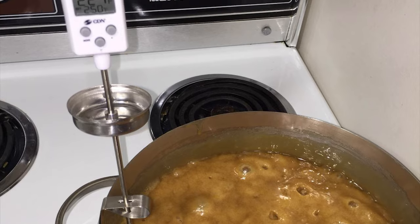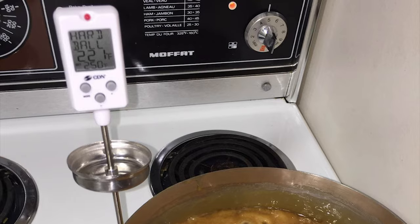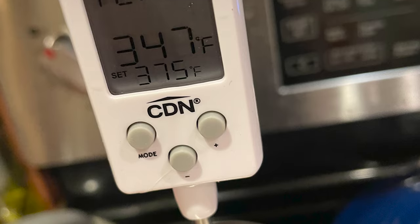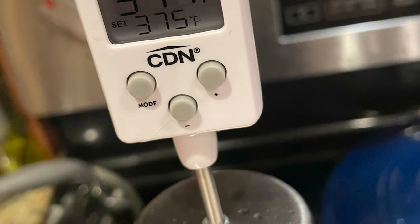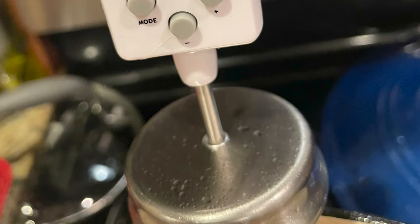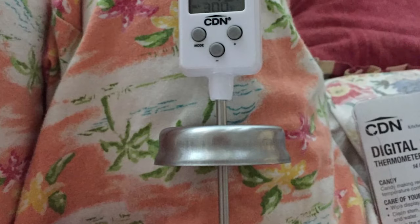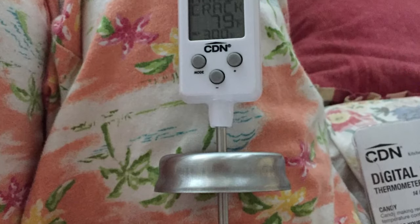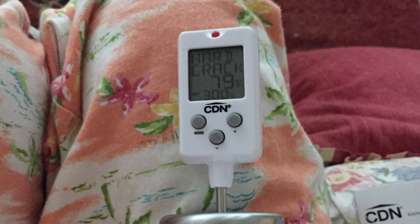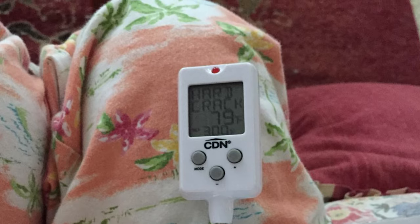The thermometer is pre-programmed and equipped with an alert so you'll know when the sugar is ready to pour or the chocolate is ready to temper. From meats to chocolate, the oven or the freezer, whatever you need a temperature reading on, CDN has the thermometer for the task. Specializing in time and temperature devices, CDN produces the widest variety of temperature and time devices. It also features advanced technology, quality construction, easy-to-read displays, and user-friendly operations — CDN thermometers will become essential tools in any kitchen.